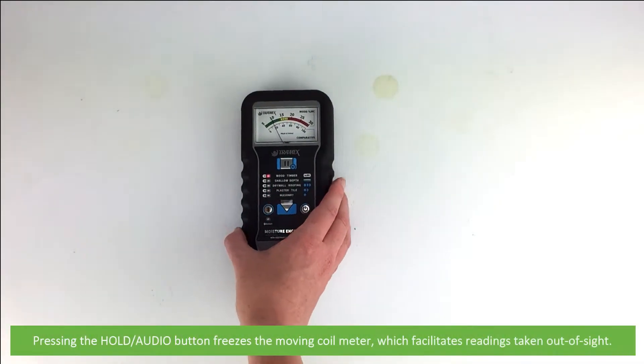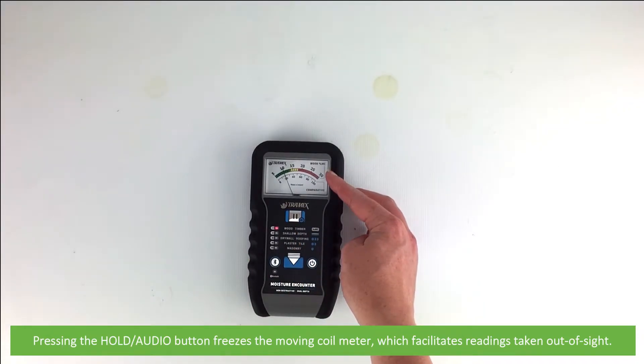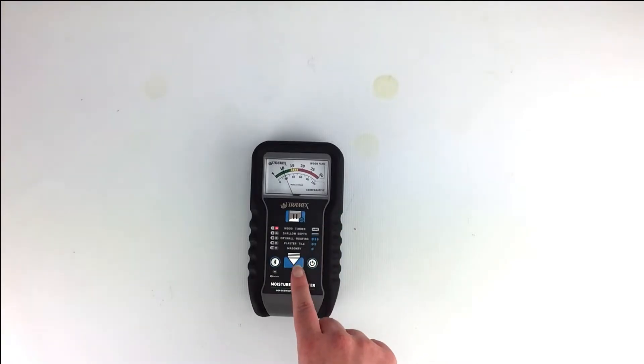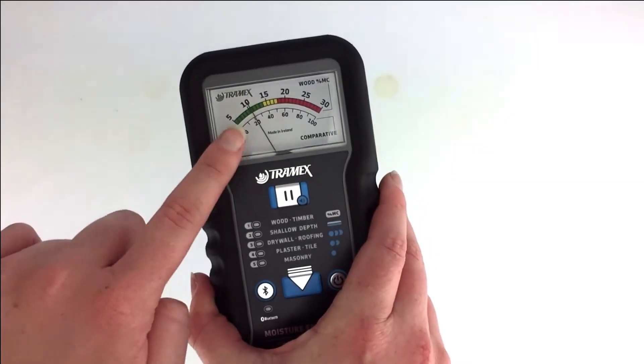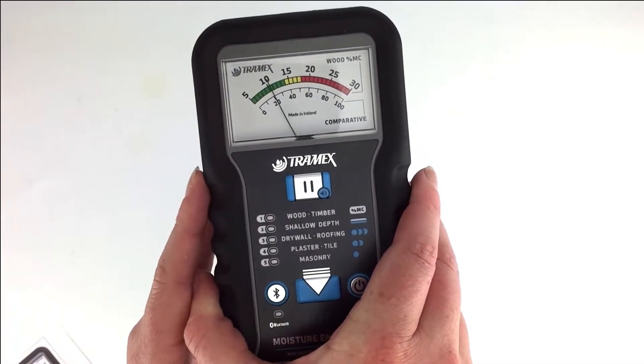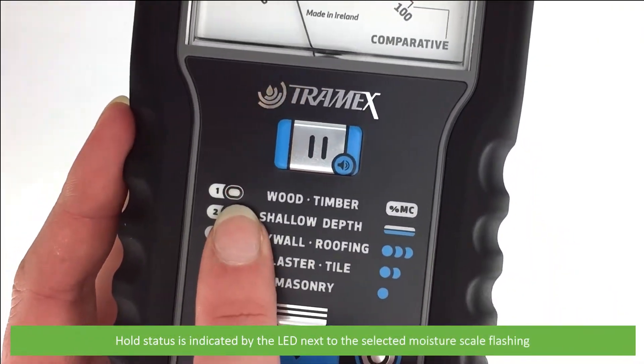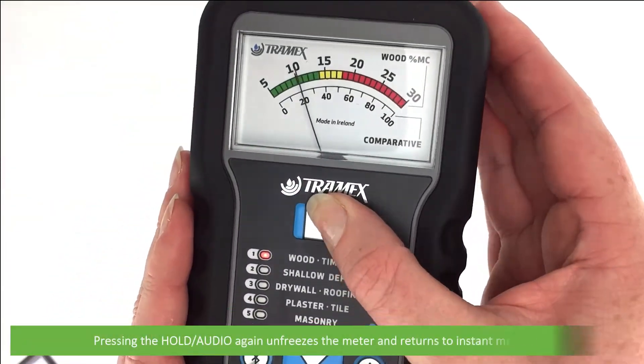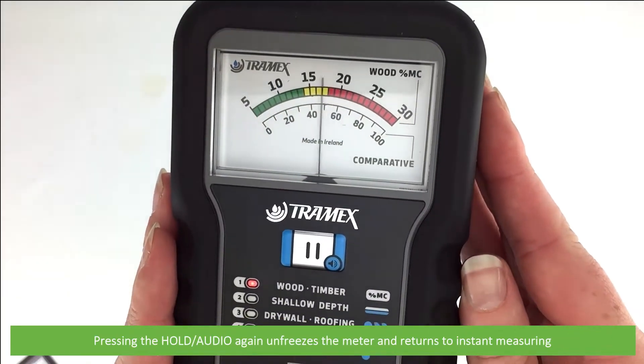Pressing the hold audio button freezes the moving coil meter, which facilitates readings taken out of sight. The hold status is indicated by the LED next to the selected moisture scale flashing. Pressing hold audio again unfreezes the meter and returns to instant measuring.